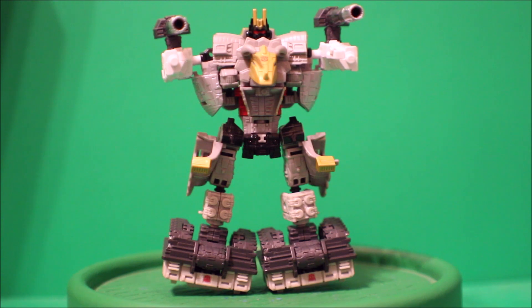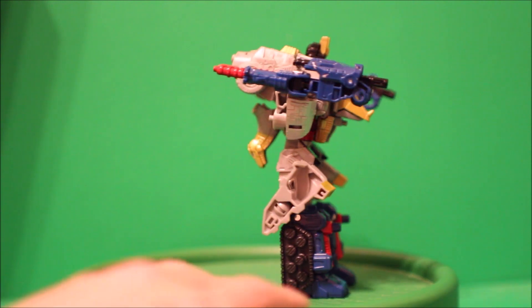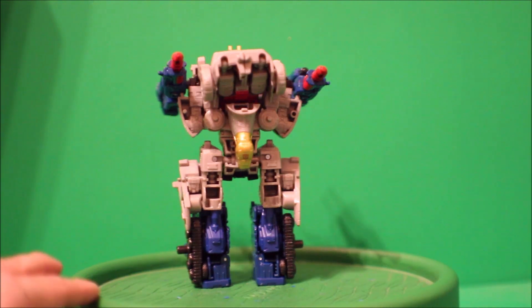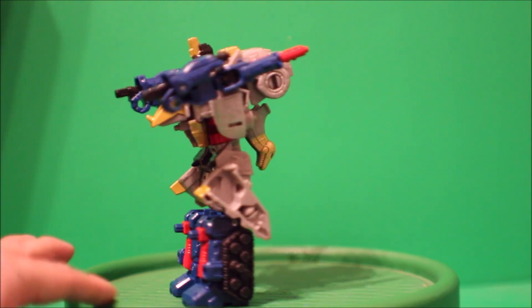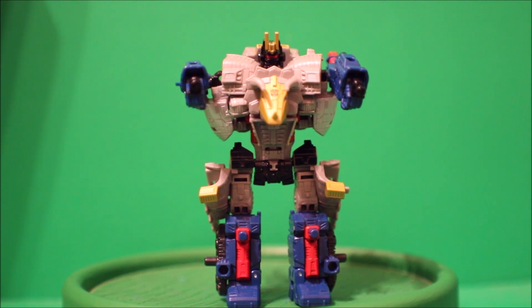Let's see what I can do next. Here I have Volcanus with Cog's body parts — there's the front, there's the side, there's the back, there's the other side, and there's the front again.